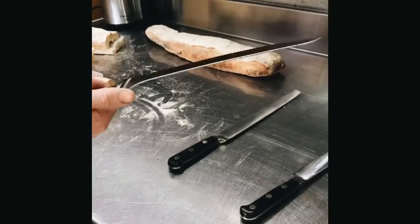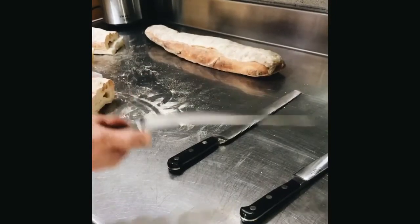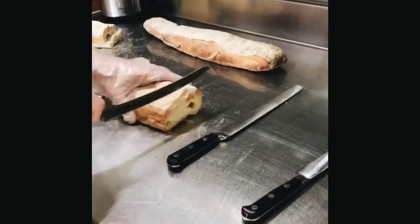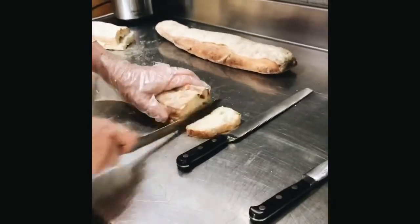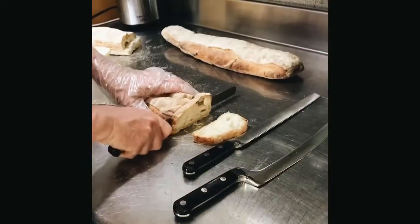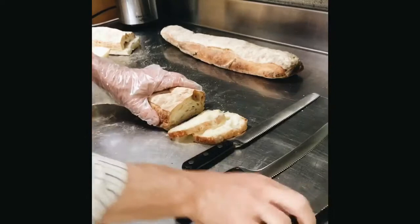This guy, which is an offset knife, is supposed to help your knuckles. See my knuckles here when I'm cutting? So if I'm cutting slices of bread for somebody, this normal one — you've got to hit the thing.